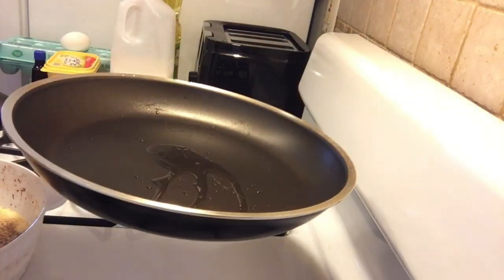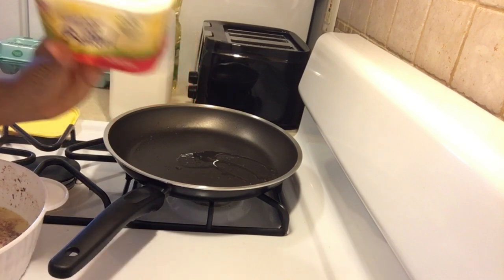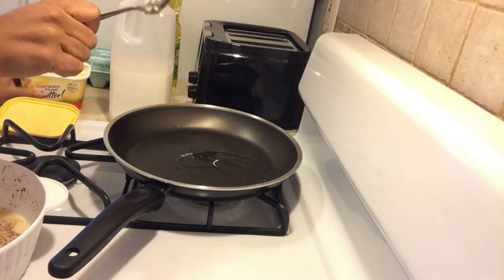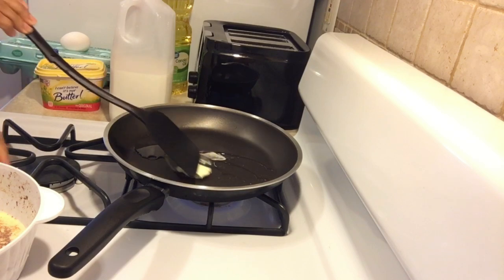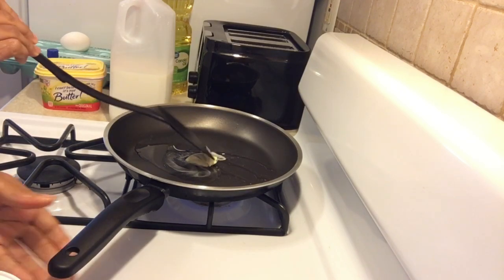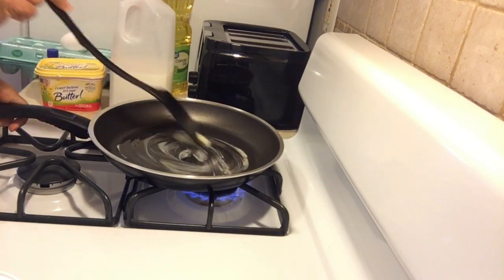Next, you will put a little bit of oil in a frying pan, and then you will add some butter. Spread the oil and the butter around the pan with a spatula.